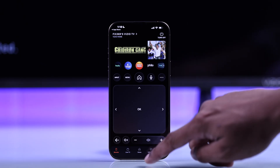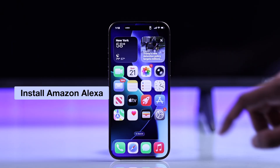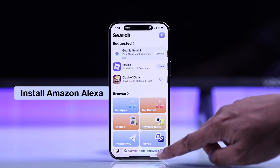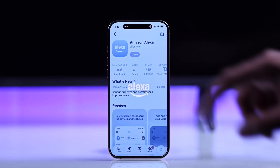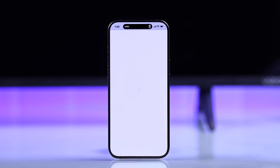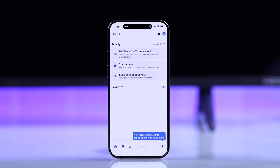After that, we'll need to open the Alexa app. Most of you should have it, but if you don't, you can get it from either the Google Play Store or Apple's App Store. Then log in with your Amazon account, and after logging in, you'll need to add the Vizio SmartCast skill.